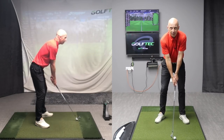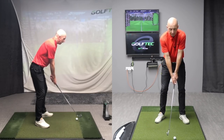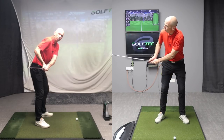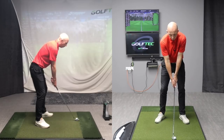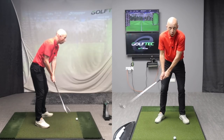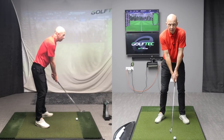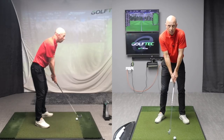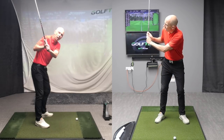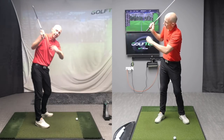One of the biggest errors I see constantly when it comes to elbows and arm structure is the arms getting further apart — the elbows getting further apart during the backswing. Often that's through poor concepts, but it can also be down to poor body motion and pivot in the backswing. A lot of golfers are using the arms and the wrists to elevate the club and lift it up into the air, causing these issues with elbow spacing.